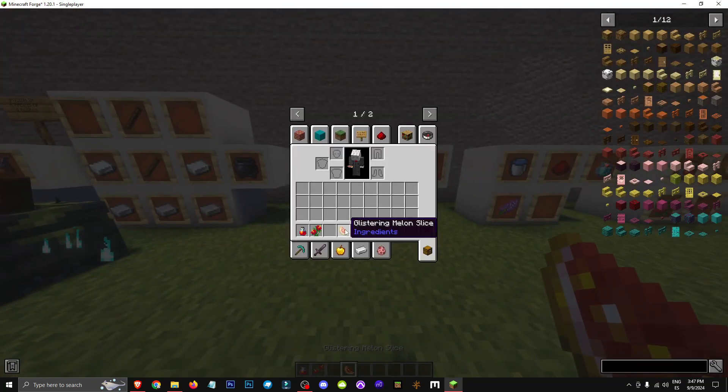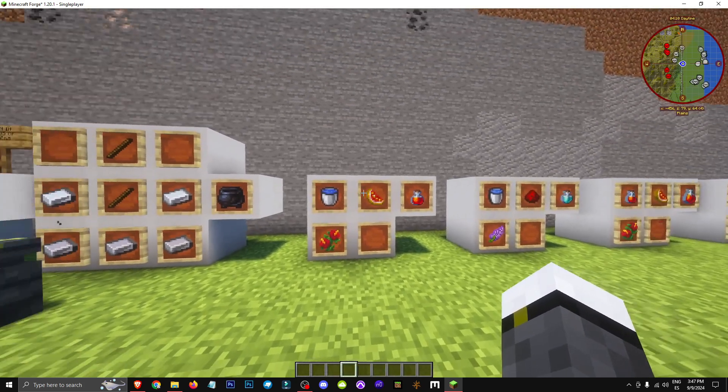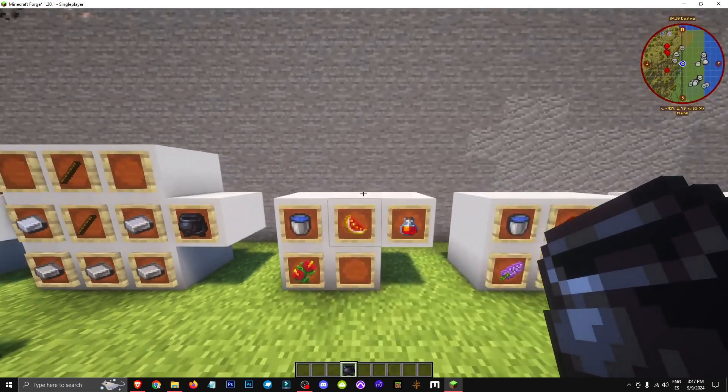Now we put all these ingredients in this cauldron here — a brewing cauldron. We'll need a glass flask too. The brewing cauldron is crafted with 5 iron and 2 sticks. That's all there is to it. Hope you enjoyed, see you in future videos.